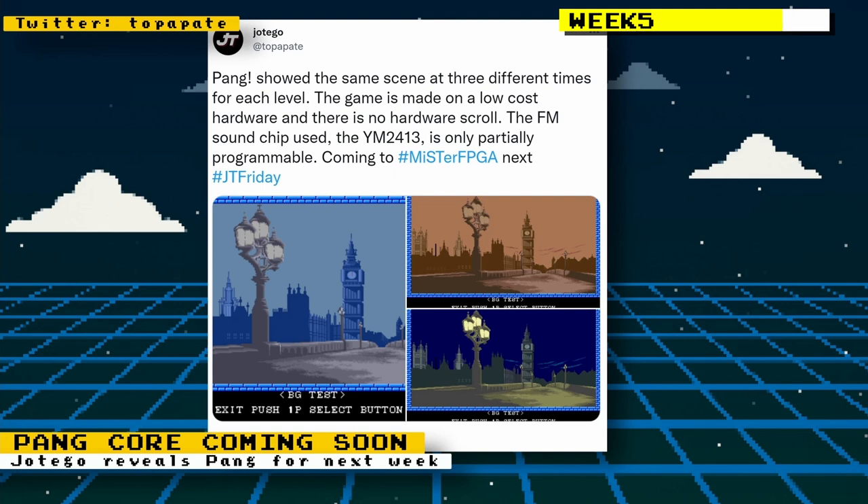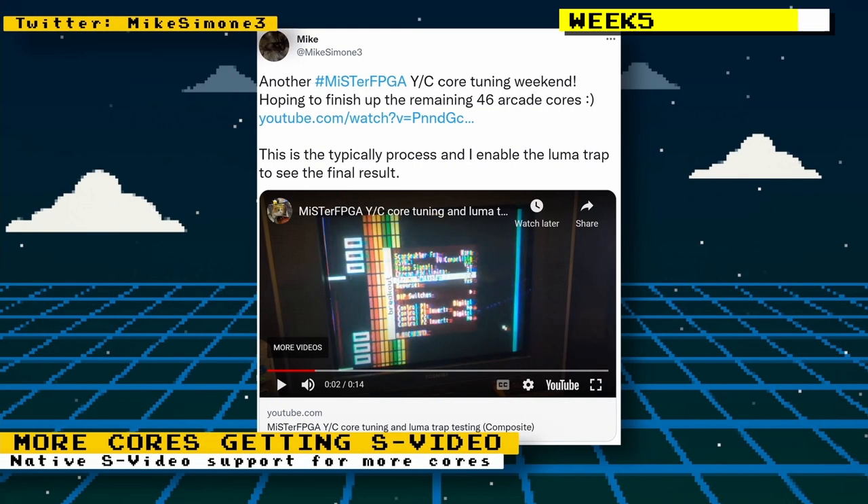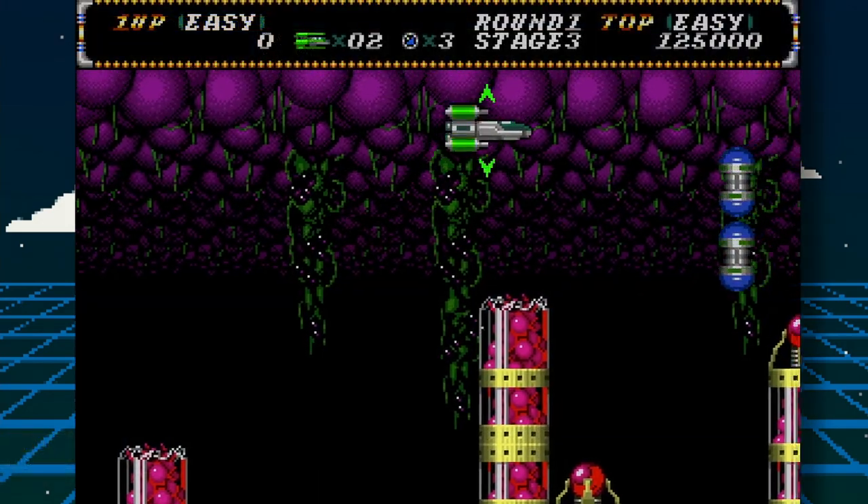Hottego revealed the next core he's working on and will release in beta — the arcade game Pang, developed by Mitchell Co. Mike Simone gave us some updates on his hard work tuning cores to give them S-video support. He's hoping to finish another 46 arcade cores, which is really great work because there are a lot of televisions out there that only have S-video or composite inputs.